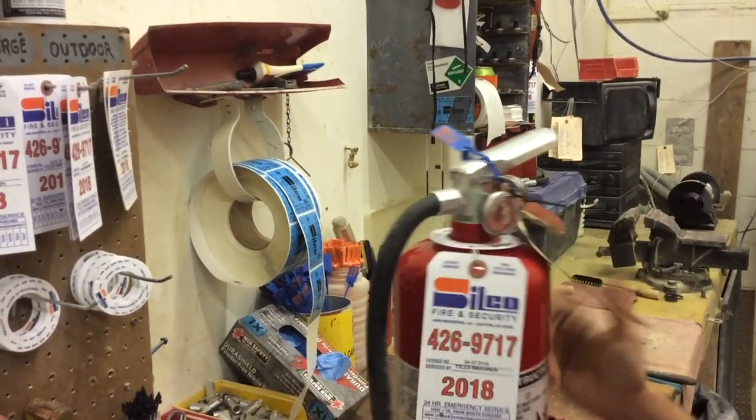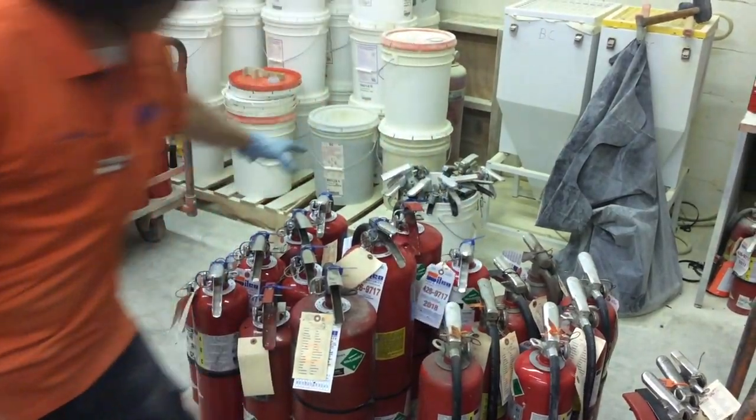Now that the extinguisher is fully serviced, our field inspector will return the unit to the proper location at our customer's site.